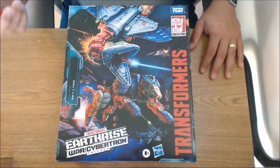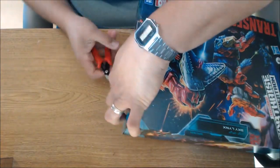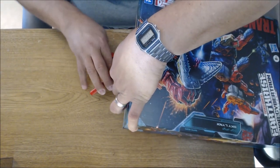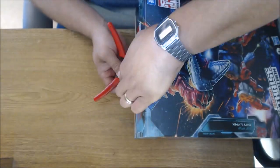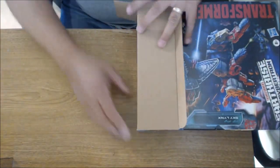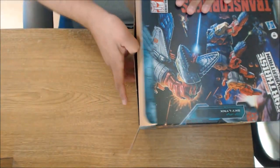Let's get our nippers and get right to it. This is a big box — this is commander class, bigger than anything I've attempted to open from this location. This is my current temporary desk setup downstairs because I'm working from home and my toy room's not yet built. I haven't even started unpacking boxes up there yet.